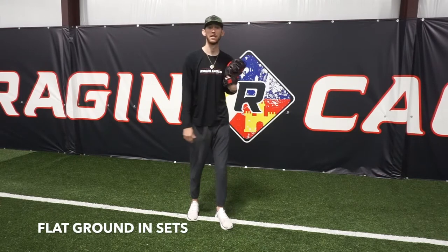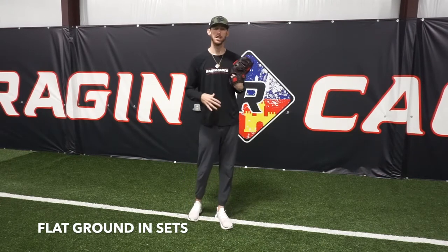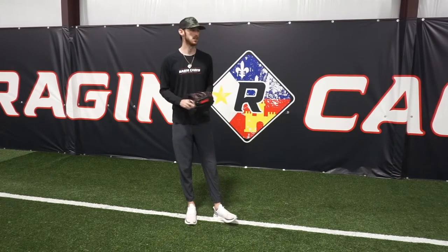What's going on everyone? Coach Austin here with Rage in Cages, and today we're going to bring you a drill called flat grounding sets. I use this one a lot with almost every single one of my lessons. It's a good one because it can be used regardless of age — there's really no age restriction to it. The purpose is to get our body moving the correct way when it comes to the pitching side. If you're not a pitcher, this is also a good drill for throwing mechanics in general.